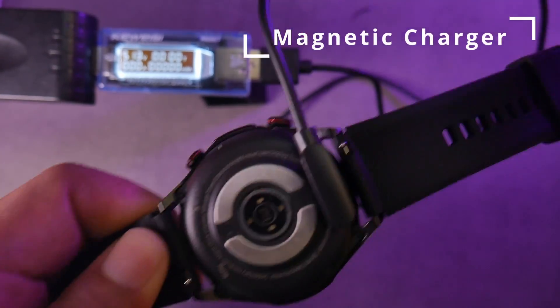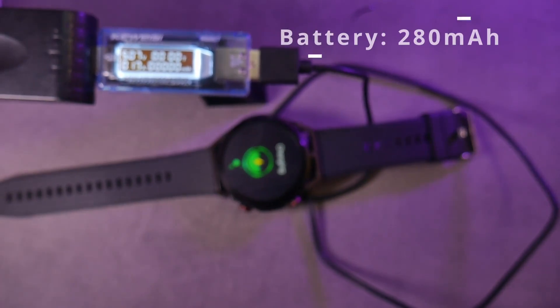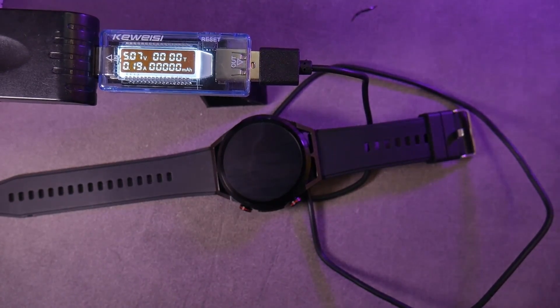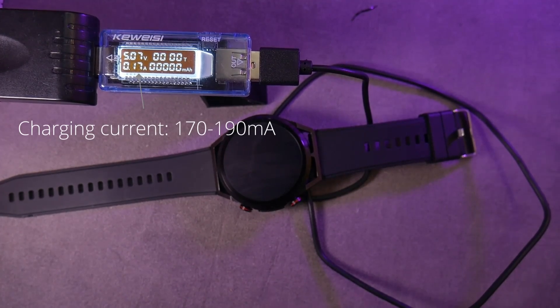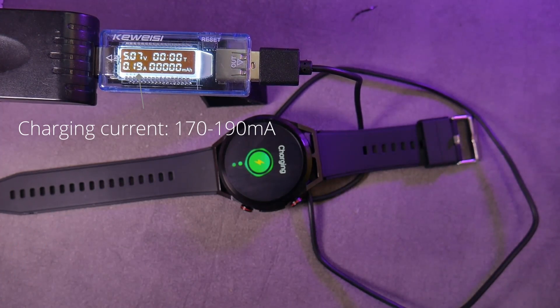The battery life of this watch is quite decent. It can last a week if not used for sports or only for receiving notifications and checking the time. If used for sports, it can last around 5 days. The charging time is approximately 2 hours.